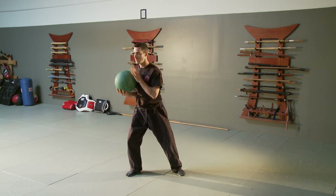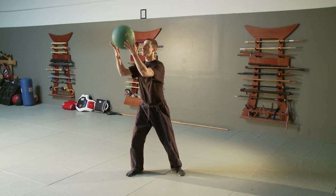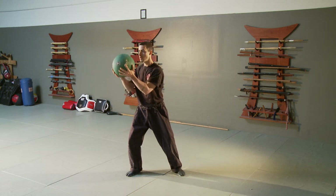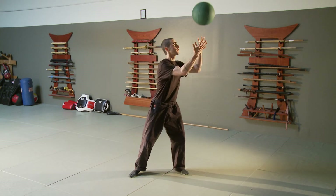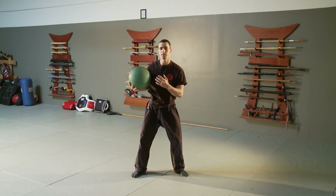The more advanced you get, the higher you can toss the ball, and you can actually mix in the negative of the ball and the weight transfer into the next move.